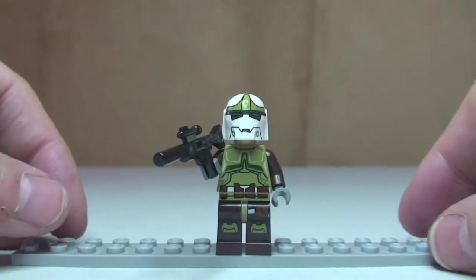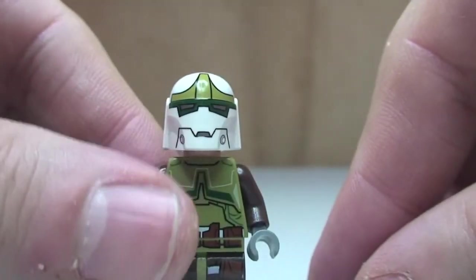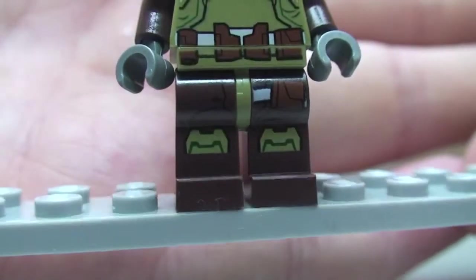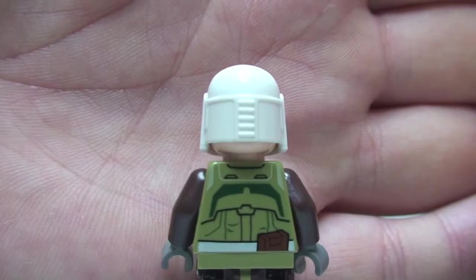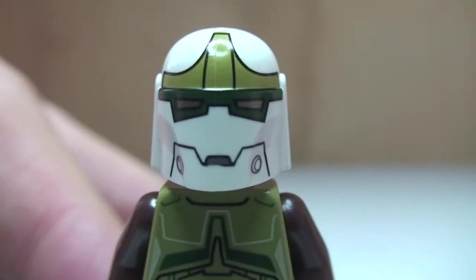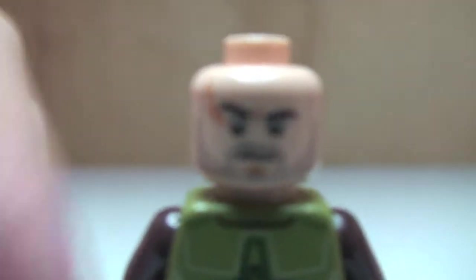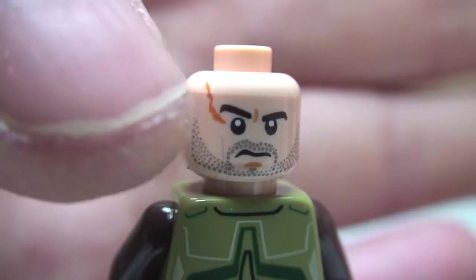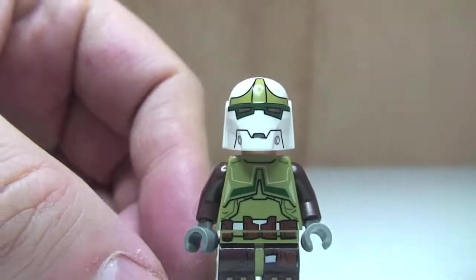Next up we have our bounty hunter. He has this blaster rifle. You can see his front torso printing and leg printing detail as well. Round to the rear — again, see that rear torso printing. He has this white helmet on, with no printing on the rear, but moving round to the front, it's a pretty menacing looking helmet with some really good printing detail. Removing his helmet, we get to see the face with some stubble and what looks like scarring on his face as well. It's only a single-sided face. That is our second minifigure, the bounty hunter.